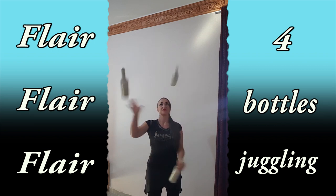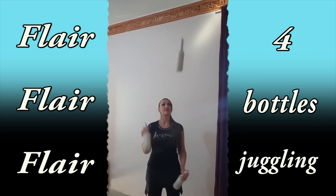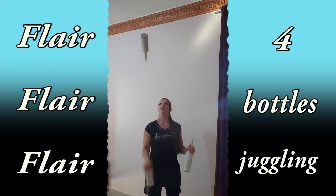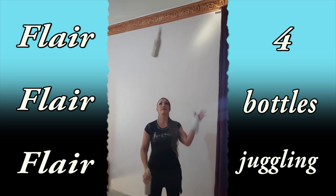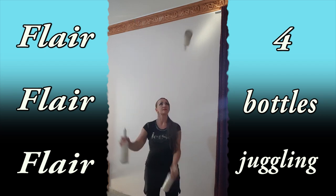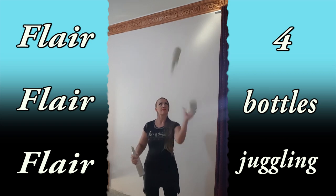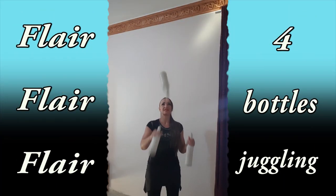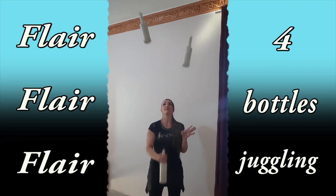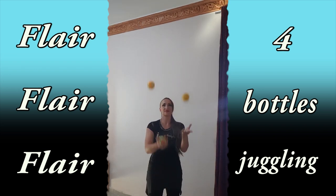You have to do this move easily. How to learn it, you can also find on my YouTube channel. Third move: first, you have to learn it with any round objects.